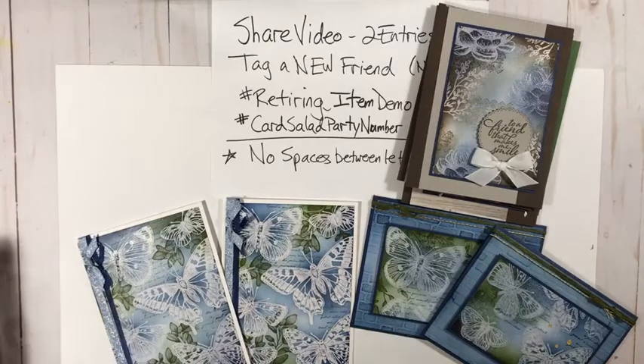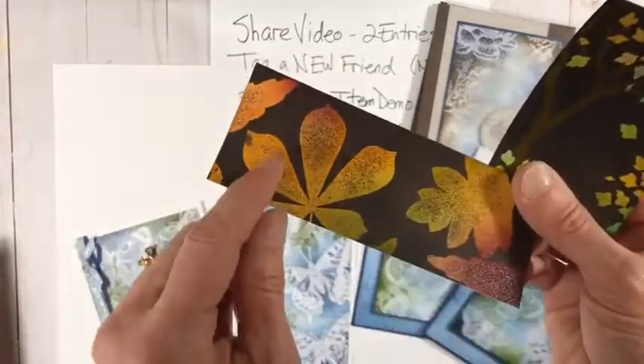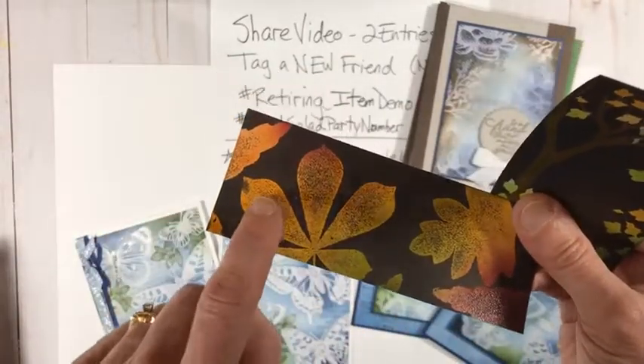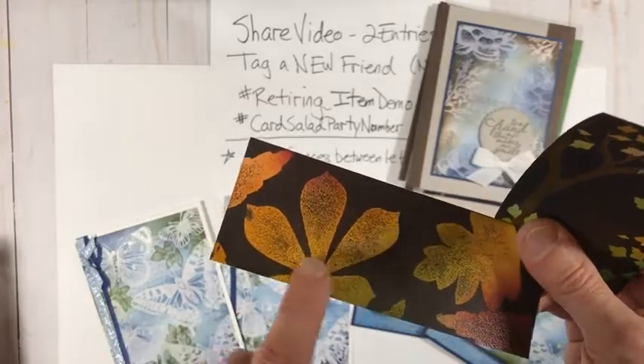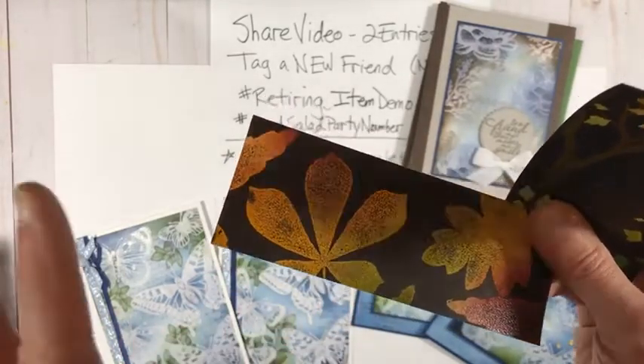Before showing the retiring samples, I want to mention that you can also stamp images in behind rather than just sponge ink. It works best with solid images rather than fine detailed ones — for example, small leaf stamps placed behind the main design before doing the emboss resist on top.